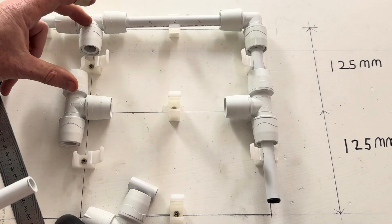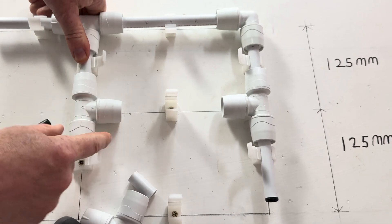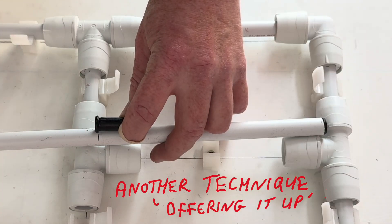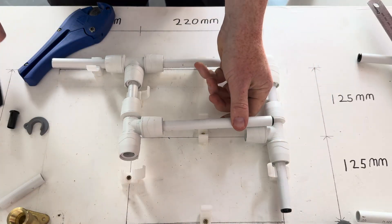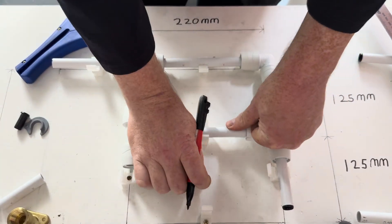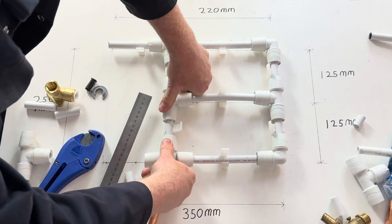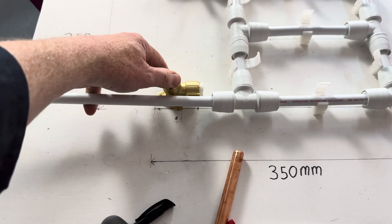We're going to cut this next one 100mm as well. Push it in to the line — so that pushes all the way to there. We mark just that side of the insert. Then we do a little line here so we know it's gone all the way in. The last one is also to be 100mm long — push it in all the way, like that. I've drawn a line just where it ends.